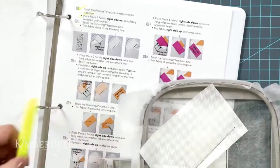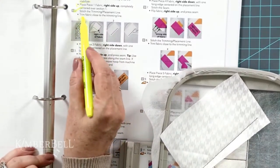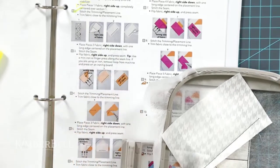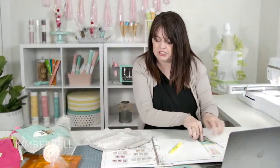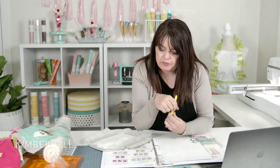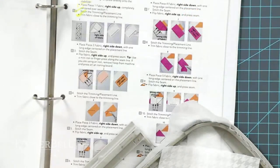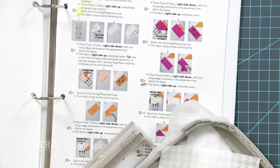We stitched the trimming and placement line — step two, check. Now it says to trim the fabric close to the trimming line. Done. Next: place piece two fabric with the right side facing down, centered along that line. I'm using a few different fabrics. I see I was going to do block C but ended up doing block A — that's okay, they're the exact same file.